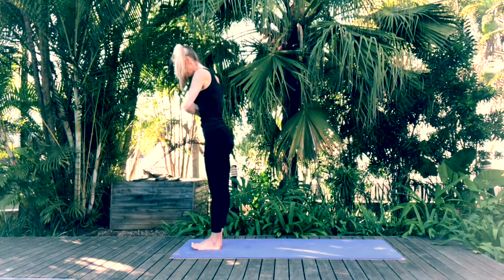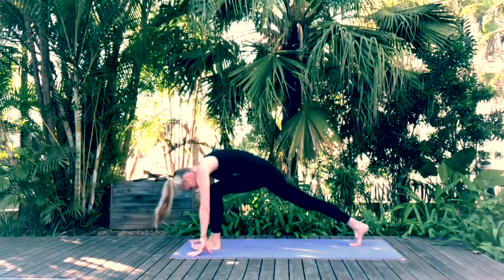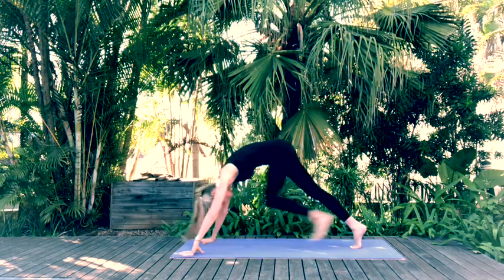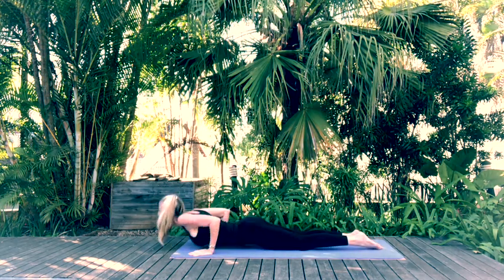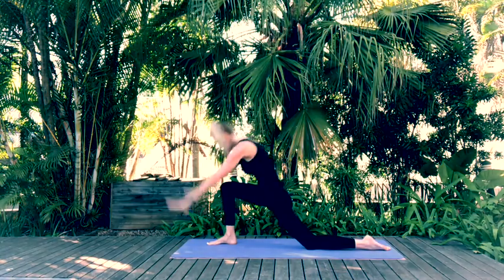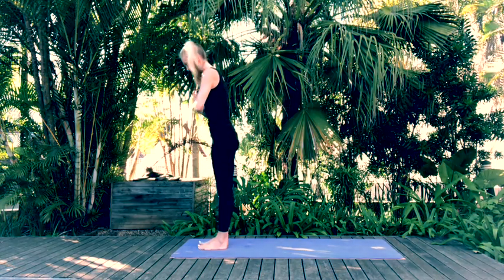We'll do it a little bit faster this time — we should be warming up nicely. Inhale arms up, exhale forward fold, inhale halfway lift, exhale hands to mat, step back with the right. Inhale crescent lunge, exhale hamstring stretch, inhale crescent lunge, exhale hands to mat — downward facing dog. Inhale, exhale Ashtangasana, inhale baby cobra, exhale hands to mat — back into downward dog. Step forward with the right, crescent lunge, exhale hands to mat, inhale halfway lift, exhale forward fold, and come back to standing.